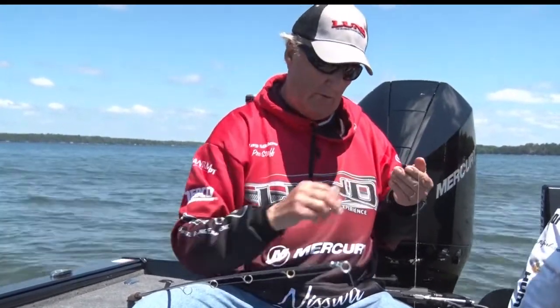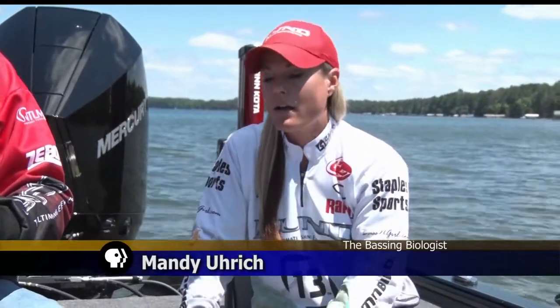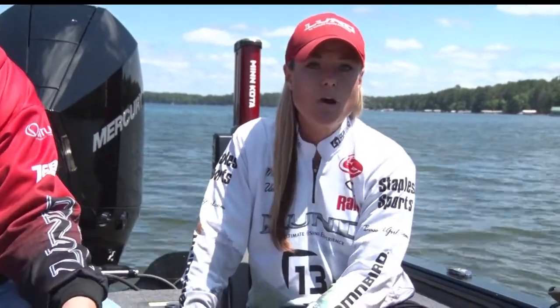Then you can fish whatever you want to on the bottom, and Mandy's going to talk a little bit about how you use this. So as Ray was saying, this is a multi-species rig, commonly used with any kind of pan fishing — sunnies, crappies — but also for walleyes.